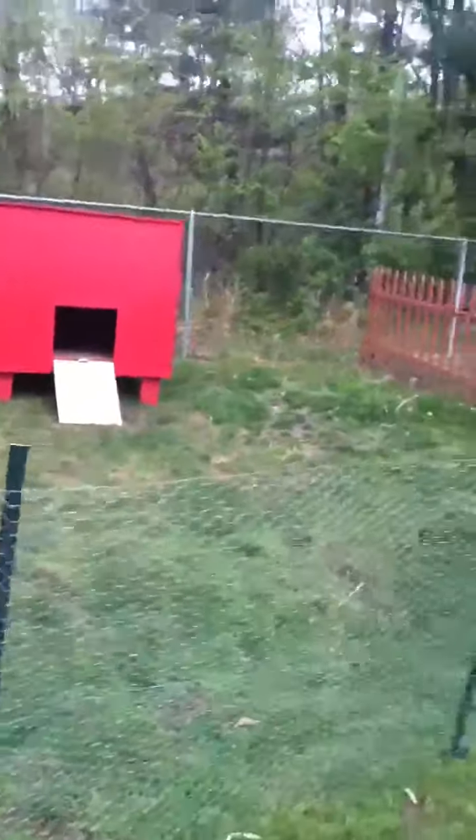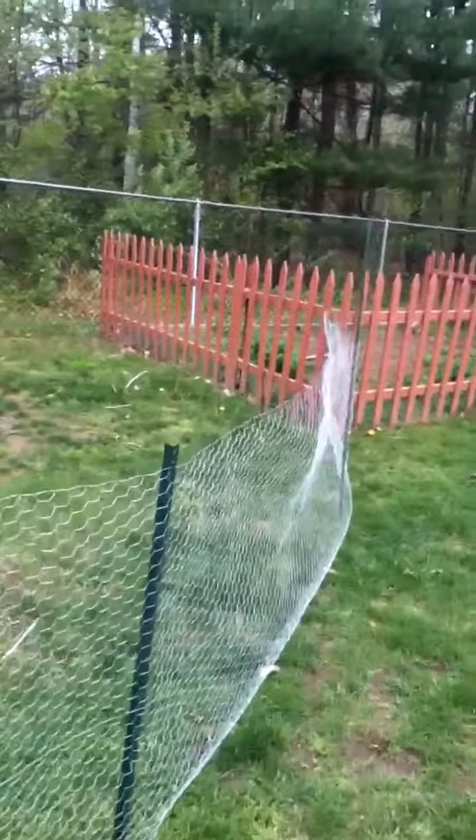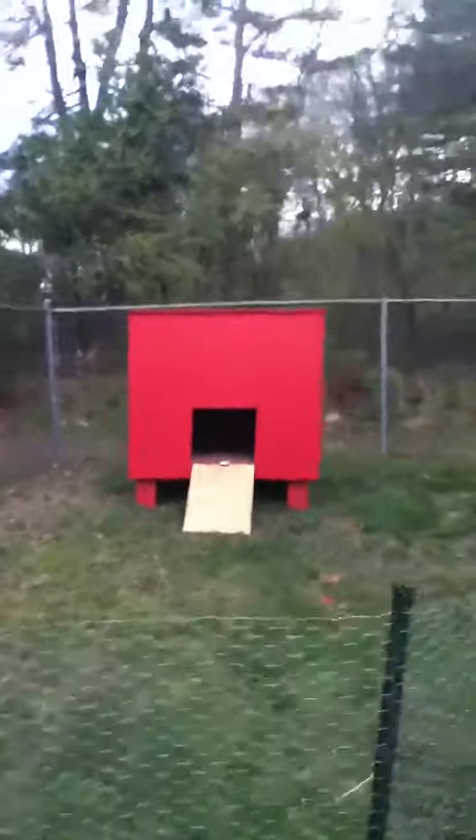Yeah, this is a backyard chicken coop. I'm Chicken Man 2019 — please subscribe. Tell me if you want to see more videos when I get the chickens. Okay, bye.